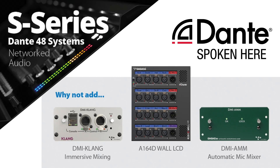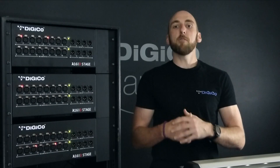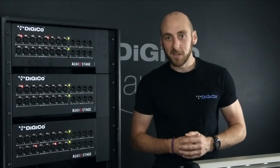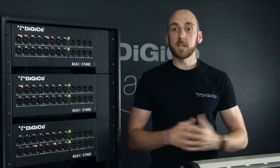For corporate and event installations or open mic discussions, the AMM automatic microphone mixer DMI card is the perfect add-on to the Stage 48 Dante system, providing automatic mic balancing for up to 48 inputs. It's the equivalent of having extra hands to ride more faders at once, ensuring everyone gets heard without worry of feedback. So there you have it — the brand new Dante enabled stage boxes and the S-Series Stage 48 Dante system from Digico. Thank you very much for watching and hope to see you again soon.